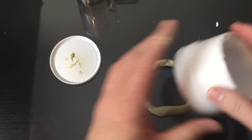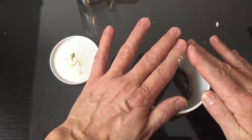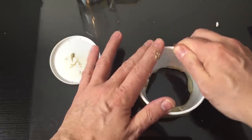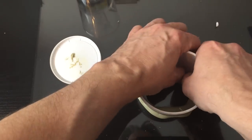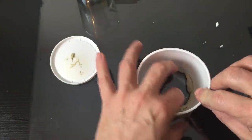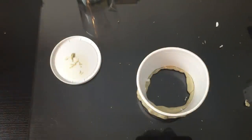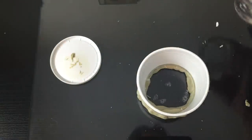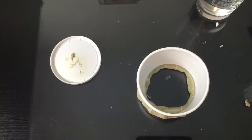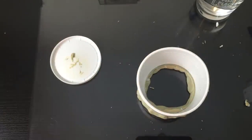Plumber's putty is non-toxic — you have nothing to fear. You're using it like play-doh to create a water reservoir around where you're going to drill so it stays wet. Rather than using a spray bottle, it's much better to have the bit cut right through a pool of water that constantly rinses the bit as it carves through the glass. Once the styrofoam cup is pushed into the putty, make sure the putty is sealed all the way around by mashing it, then pour some water. If it holds water it's ready to go.